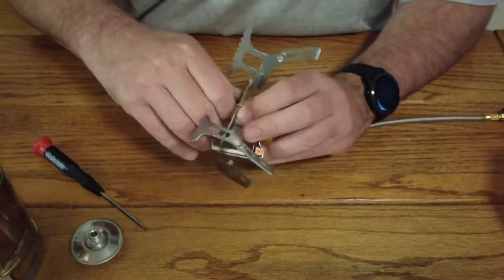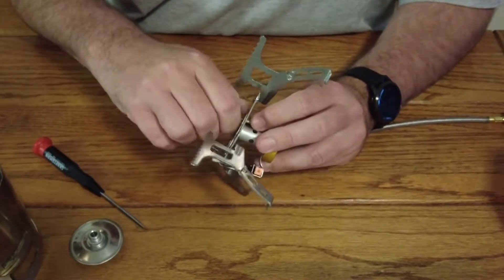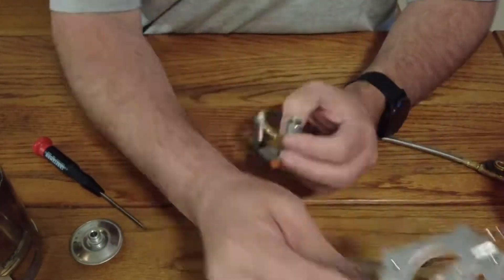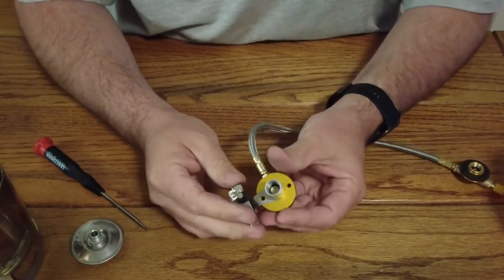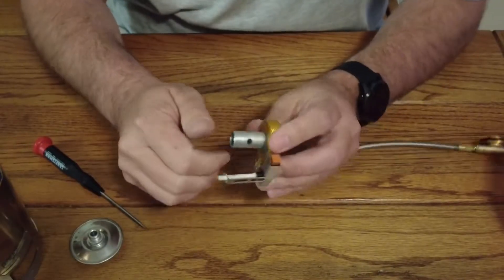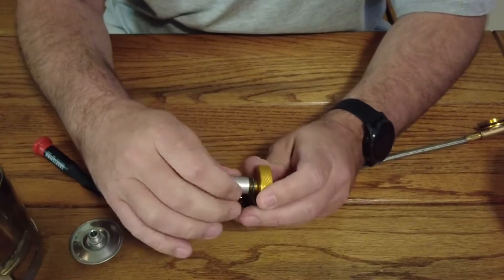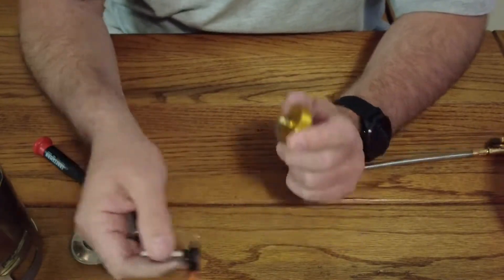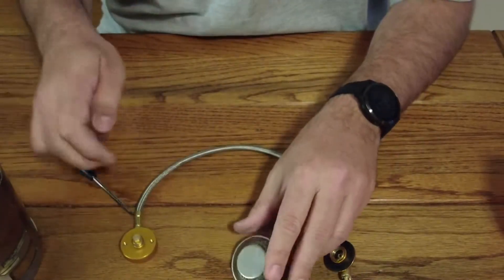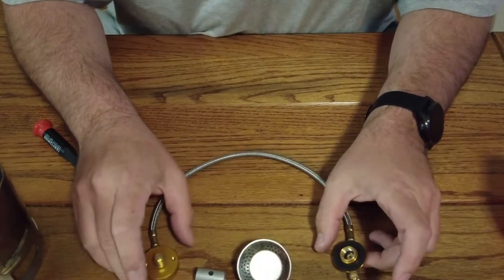I won't need these parts. This model actually comes with a little piezo igniter — I'm not going to need that either. But in order to get that removed, I need to remove the mix chamber here. I'm going to pull that off and set that off to the side. So what I'm left with is the burner, the mix chamber, and then the fuel line — the feed line.